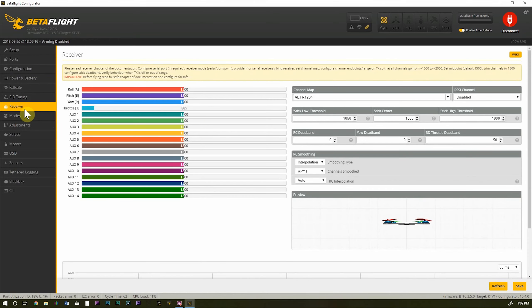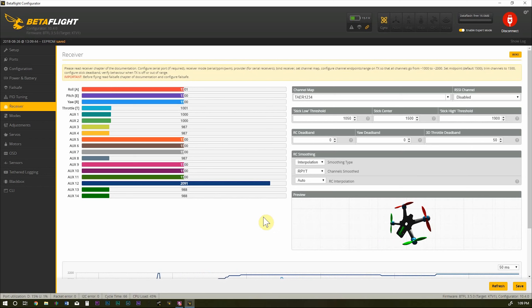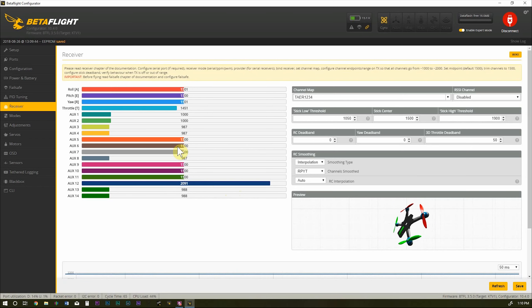Now let's go to the Receiver tab and connect the LiPo. As you can see, we do have RC commands coming in. I'll change the channel map to TAER — there we go, now it makes more sense. All our switches that I have mapped are working correctly. And we'll go into the Taranis to check telemetry — go to the telemetry page, discover sensors, and there we go: I have all my sensors.